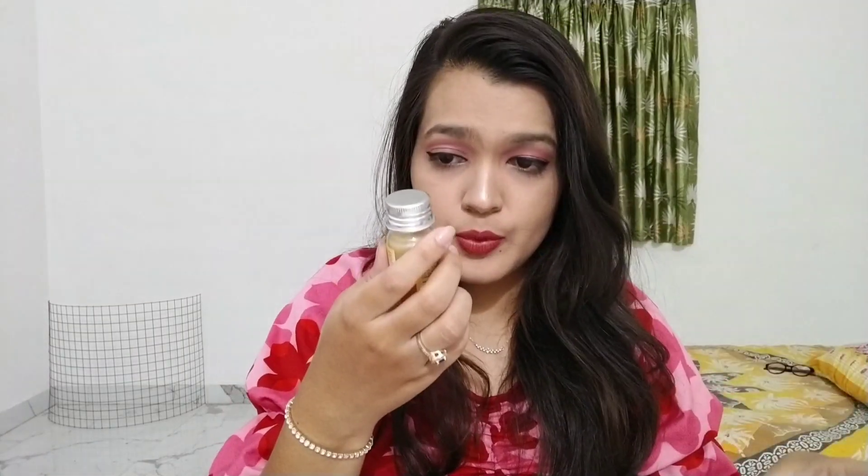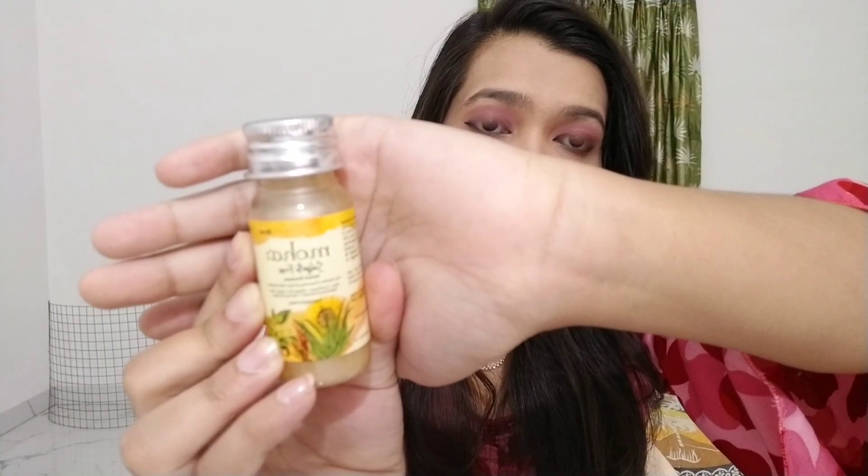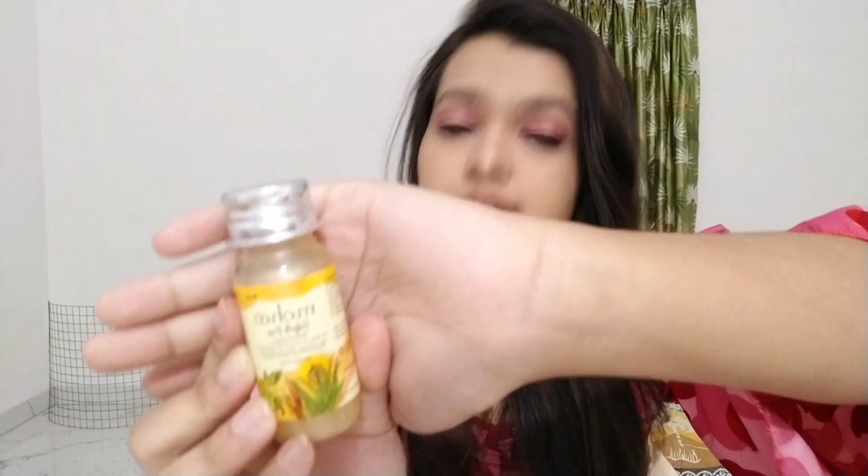The next one is a sulfate-free, paraben-free purple shampoo from Moha. This is how the bottle looks. I haven't used it yet but I will use it and let you know.